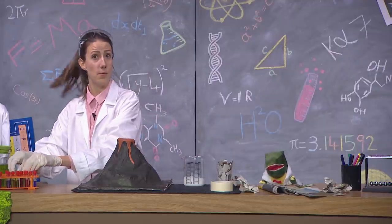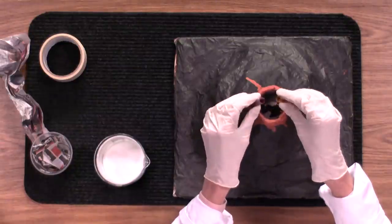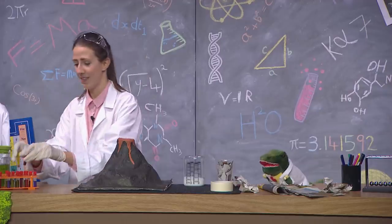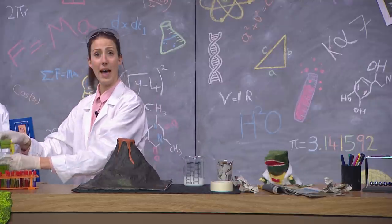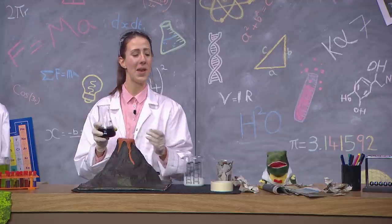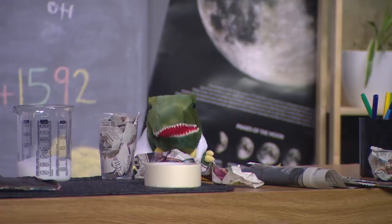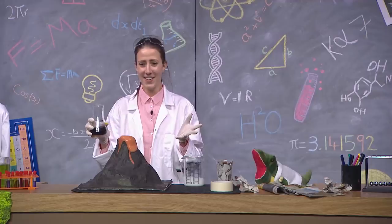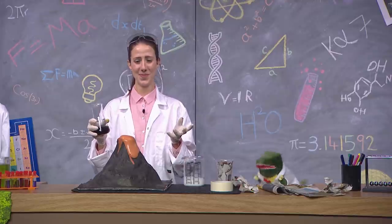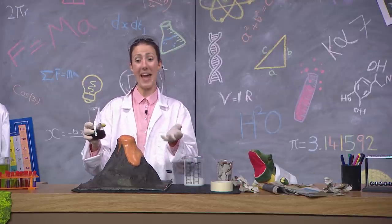Next, we add some food colouring. And it's nearly ready to go. Finally, all we have to do is add the vinegar. Are you ready, Doug? Yep. Pour away. Oh wow, look at it go. And there you have it - our very own volcanic eruption.